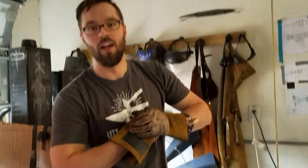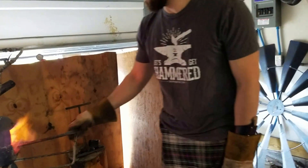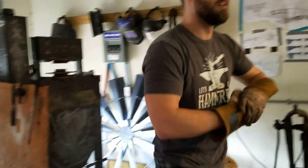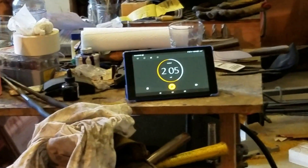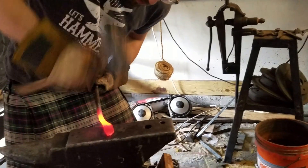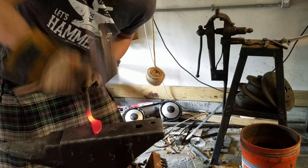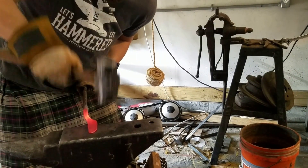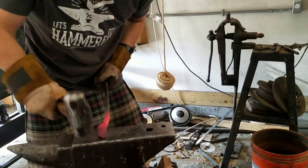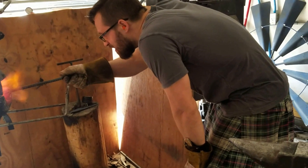No more pressing, no more pressing. It's all hammer work. Grinding. All right, about time to handle this.